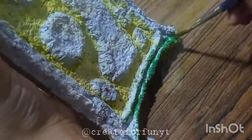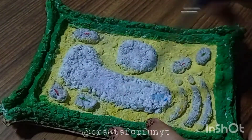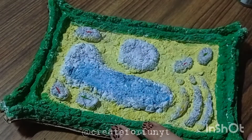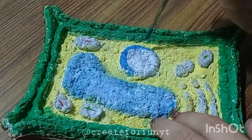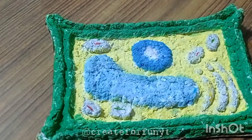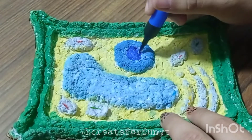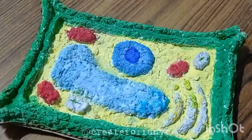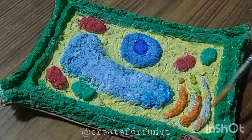Now using green for both the cell membrane and cell wall. For the vacuole, I'm using light blue. Dark blue for the nucleus, red for mitochondria, a different shade of green for chloroplast, and orange for the golgi apparatus.